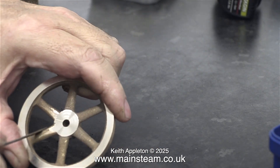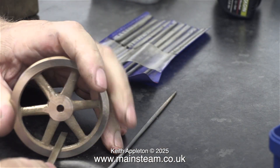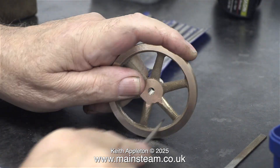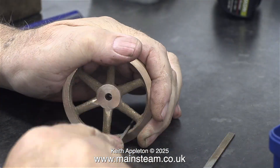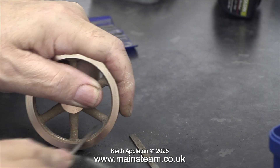I want the outer edge of the centre boss to be level with the spokes. Why? Because I've seen engines that are very old and they look a bit like this. In this video there is quite a lot of needle filing, and you will notice I keep changing the shape of the needle file from flat to round to oval to get into the corners.